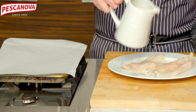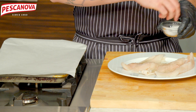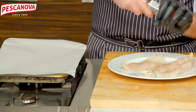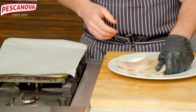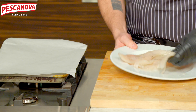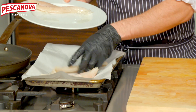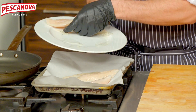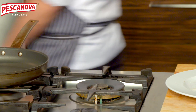Season the hake and get it ready to go for the batter.